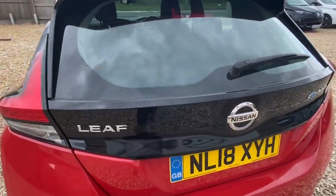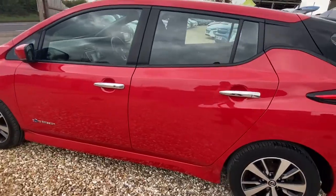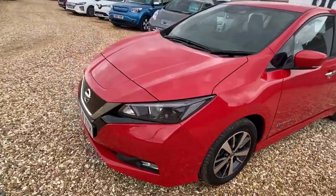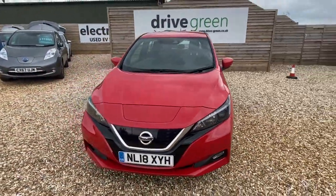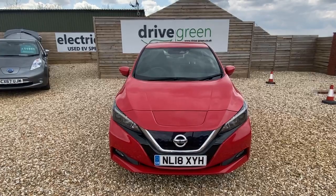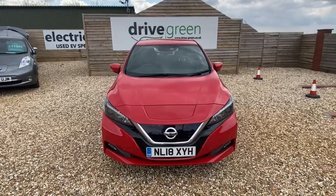All in all, a lovely example — very rare, we don't see many of these. It does keep the cost down a little bit compared to the N-Connector and the Tecna, but visually you'd be very pushed to see the difference. Very nice, would look great on someone's driveway. If you've got any questions, feel free to give us a call, and if you haven't done so already, please like us on YouTube. All the best, take care, bye.